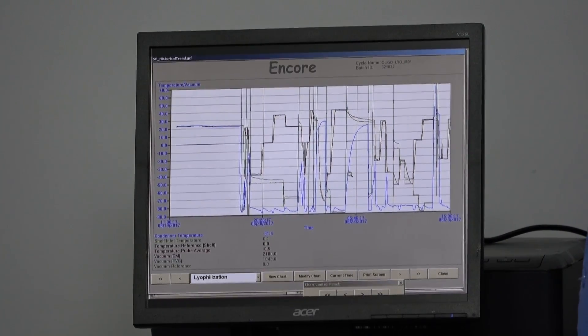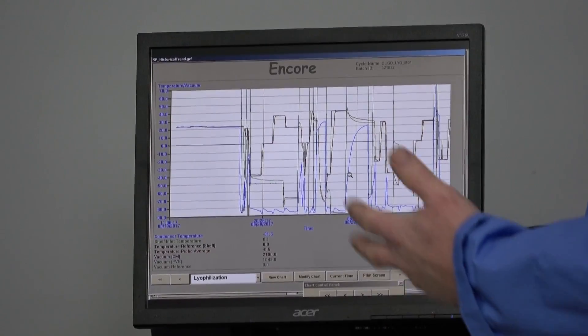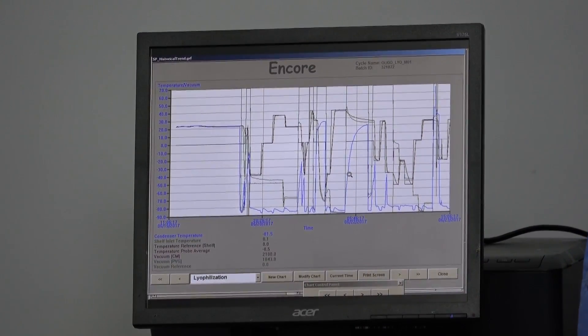I went through the whole history and added up the hours — it is under 400 hours of use. That coincides with the chiller as well, which also has under 400 hours. It's a nice feature to have absolute hour tracking on this machine.